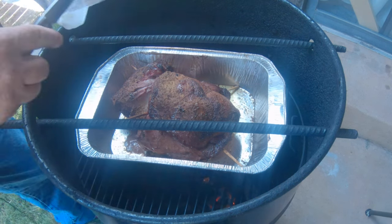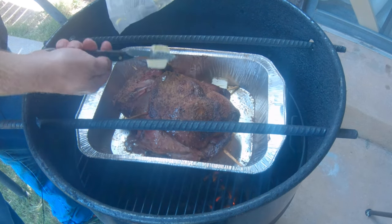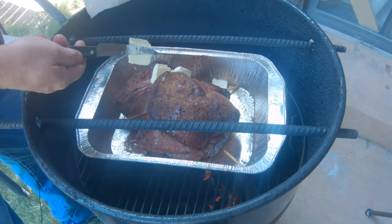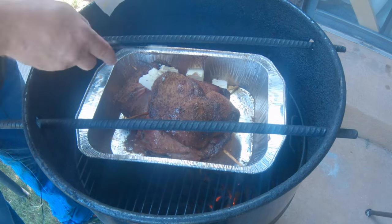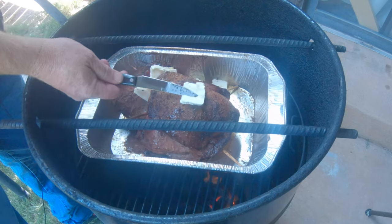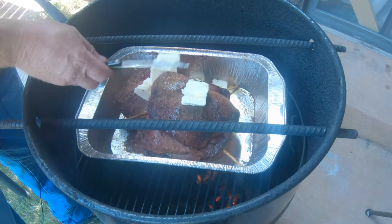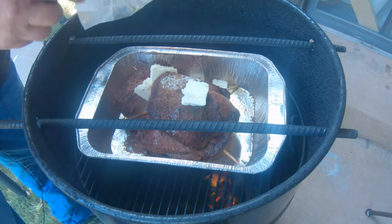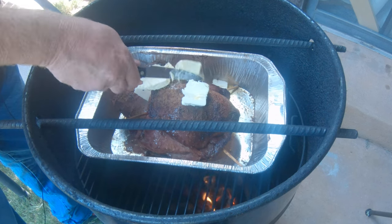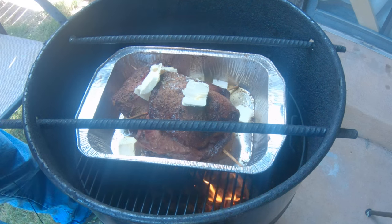I thought it'd be a good time to add a little butter. Matter of fact, I'm going to add this whole stick. This butter is going to help with the sauce I'm going to make with all the drippings. I'll let it melt and then brush the juices all up on the lamb. Just let that go down in there and melt up.